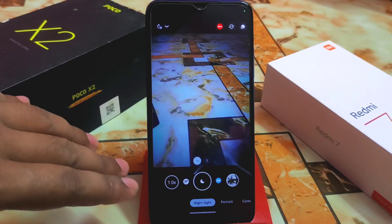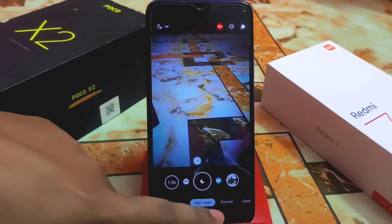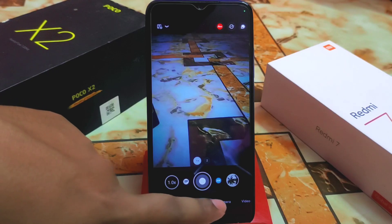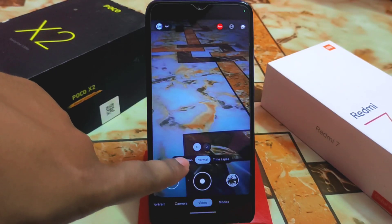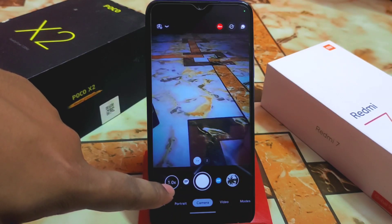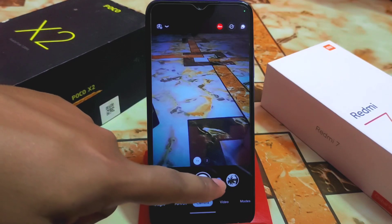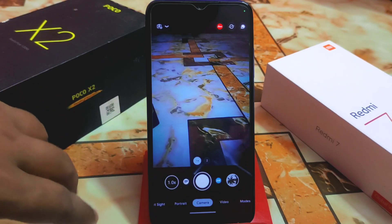I'll show you some samples with this GCam. I already checked night sight, portrait, camera, video, and everything is working — even slow motion is working. Here you can see the 1x and 2x zoom. There's also the SDR net which you can enable, and we have auto white balance, which is called AWB.